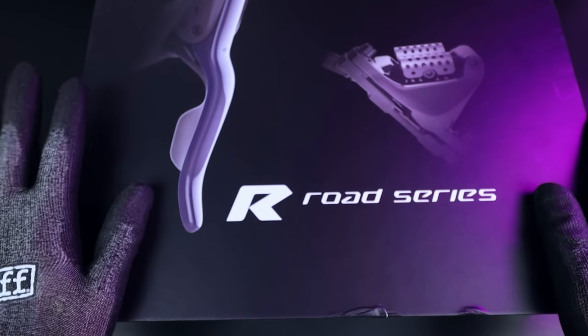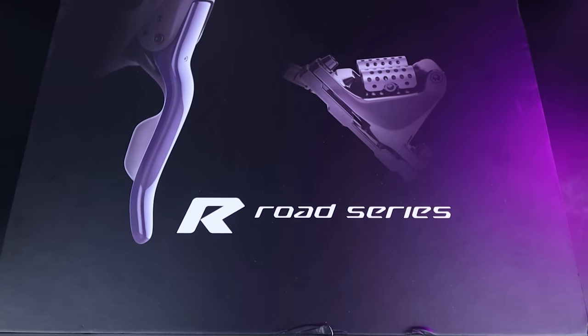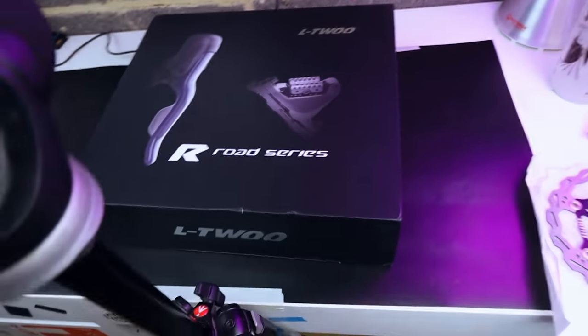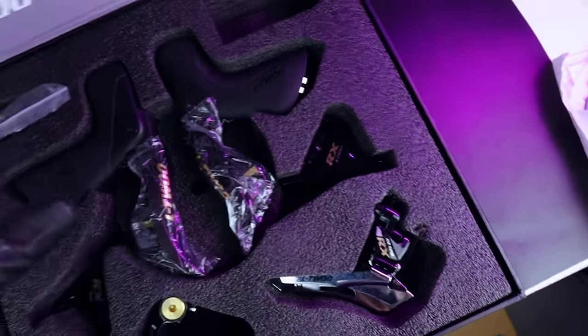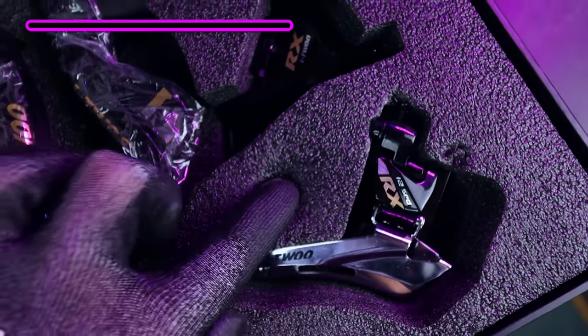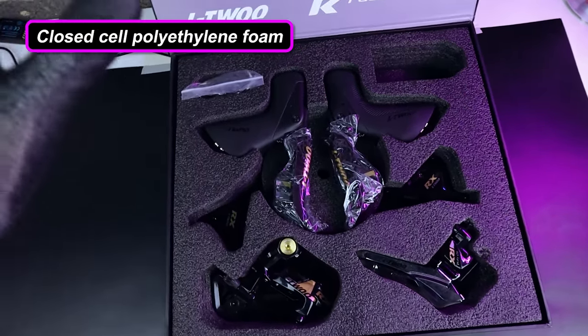Here it is in the retail box, and it's really nicely presented. Let's open it up. Looks really, really lovely — presentation is great. And the foam they've used to pack it is a really good quality closed-cell foam for the groupset, so it should keep everything nicely protected during shipping.